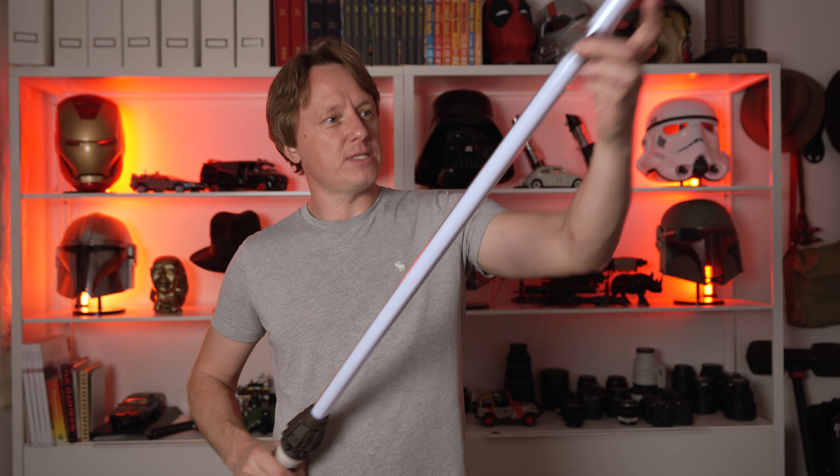It feels really premium. Let's get some batteries in. I thought it'd be four, but only three, I guess. That's okay. It goes in like this, and then this. I don't know if you can hear it — it's a nice solid piece of metal there.